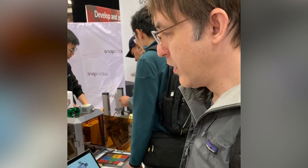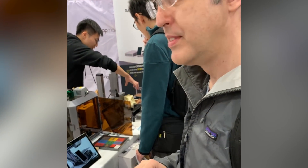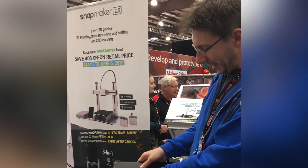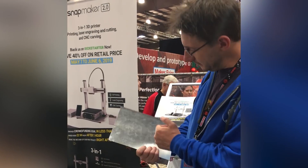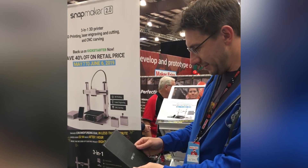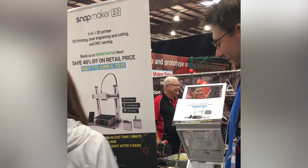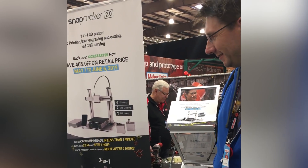That looks really great! And this is the medium model — not even the big one. The medium one. Wow. How big is the big one? 320 by 320 by 350. Wow.